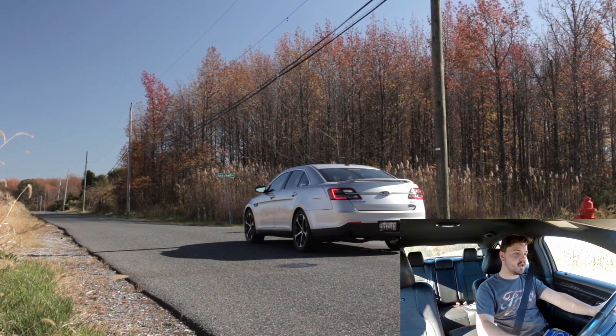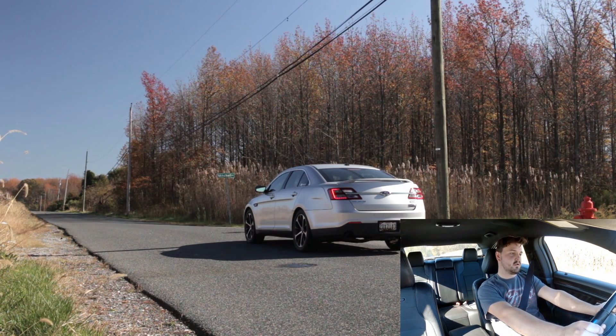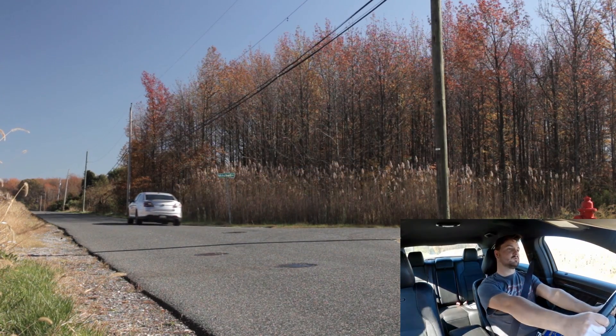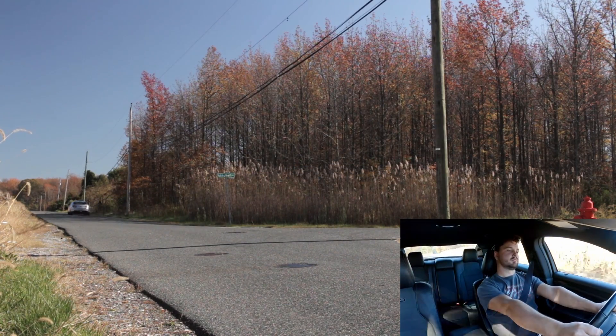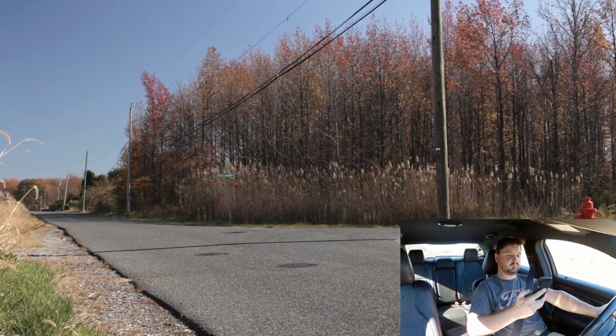I've got the draggy reset, everything's ready to go, so let's go ahead and try this out. Well, that helped a little bit. First run was 4.9 — this one is 4.74.